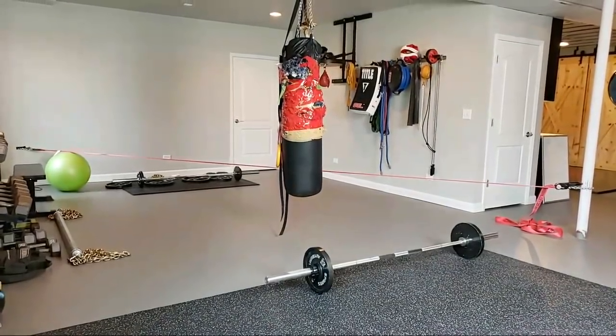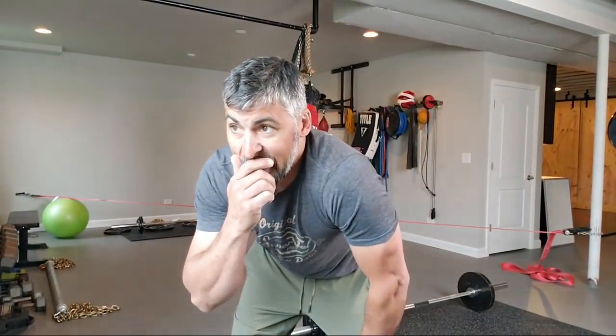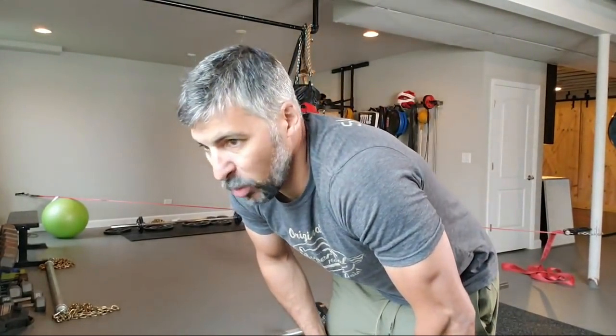Hey there guys, good morning! I'm gonna share our little quick morning workout routine. A couple weeks ago I did a live stream feed from The Range, and so I thought, you know what, I'm gonna share our little quick morning workout routine.